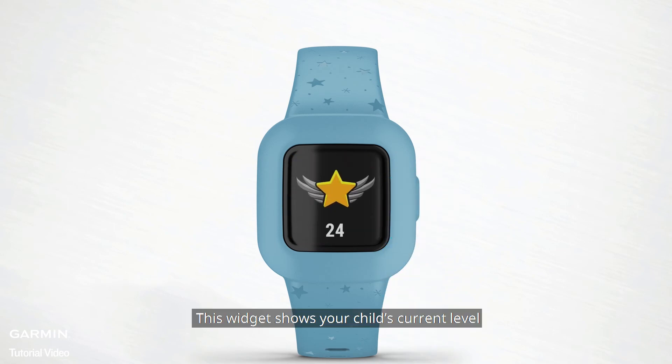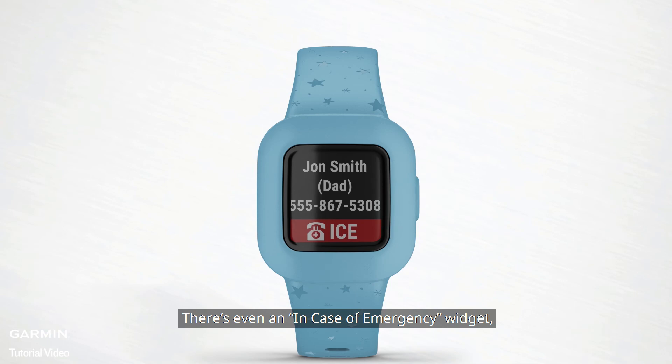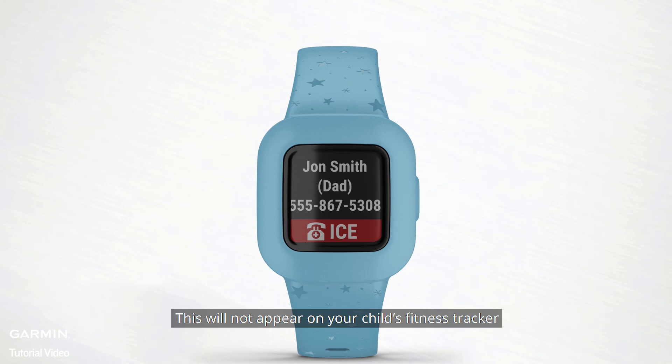This widget shows your child's current level — it will continue to go up the more they stay active and progress through daily app missions. There's even an In Case of Emergency widget where your child can quickly access their emergency contact information if needed. This will not appear on your child's fitness tracker unless you've added an emergency contact via the Garmin Junior app.